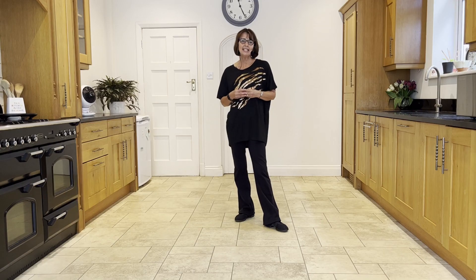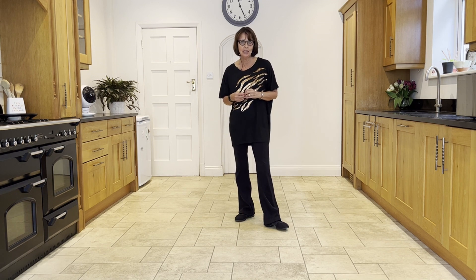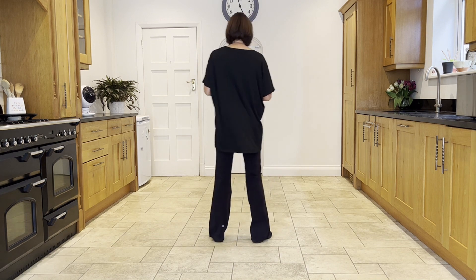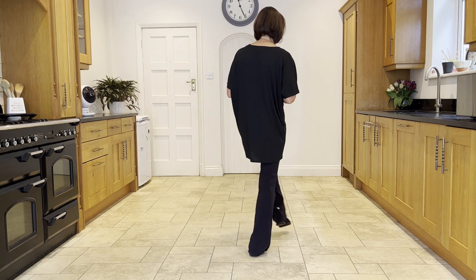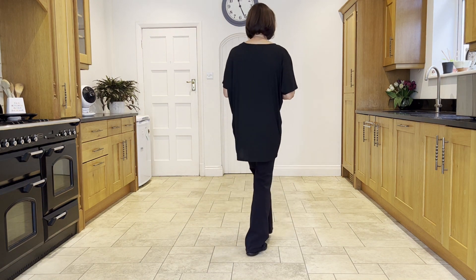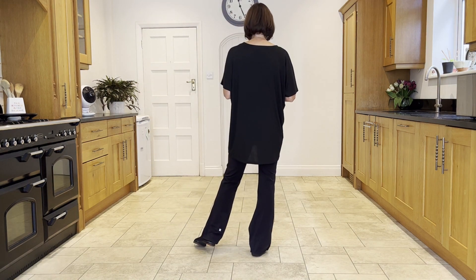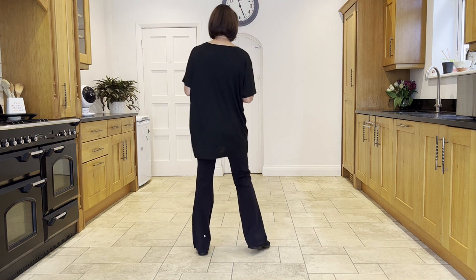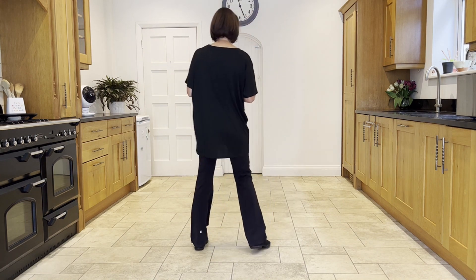There are two tags in this dance. The first tag — the shorter tag — is danced at the end of walls three, six, nine and ten. This tag is a modified rocking chair: weight in the right, cross rock left over right, then a side rock with the left out, recover onto the right. That's your short tag — cross rock, side rock — four counts: one, two, three, four.